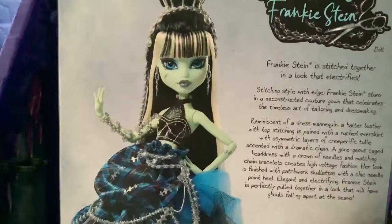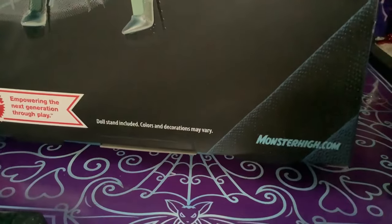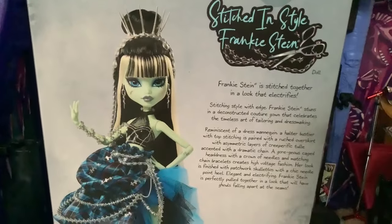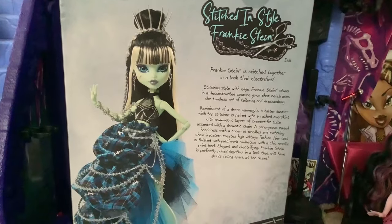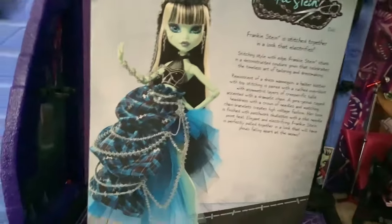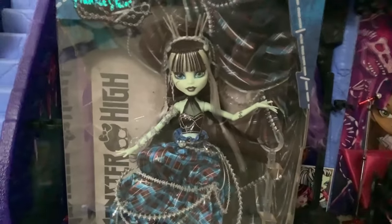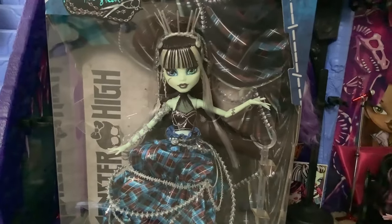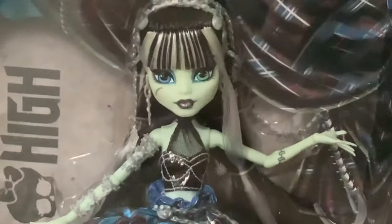The back of the box does just feature a photo of the doll — standard Mattel stuff and monsterhigh.com in the corner. A fun fact about the shipper this doll came in: it was a Mattel Creations shipper. It didn't say Stitched in Style Frankie — it was just a generic Mattel Creations shipper, which is odd because this was an Amazon exclusive doll. I don't know, maybe she was intended to be a Fang Club doll but they moved her to Amazon.